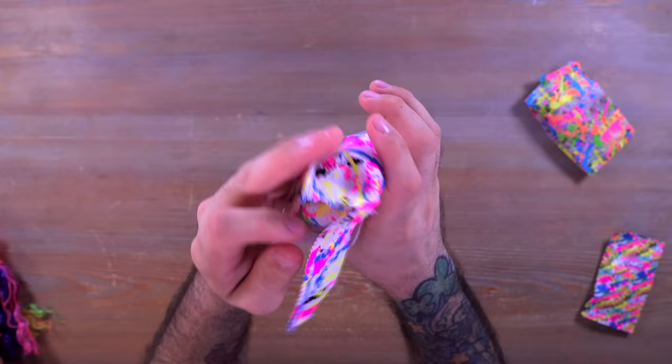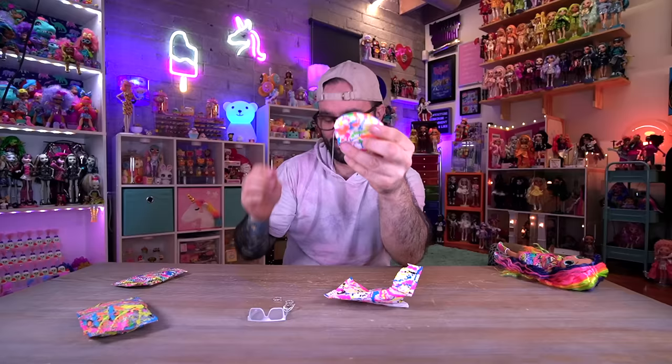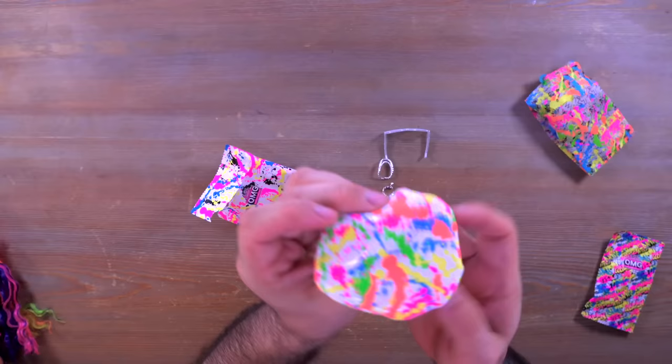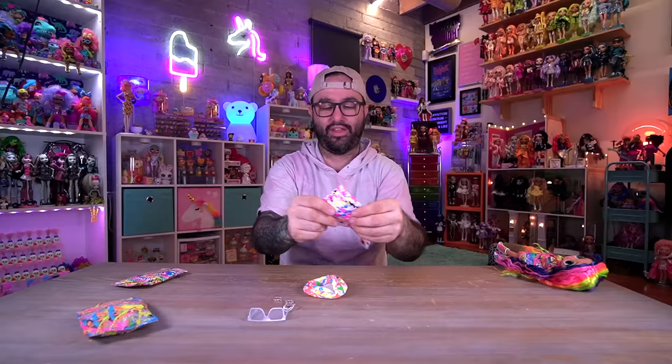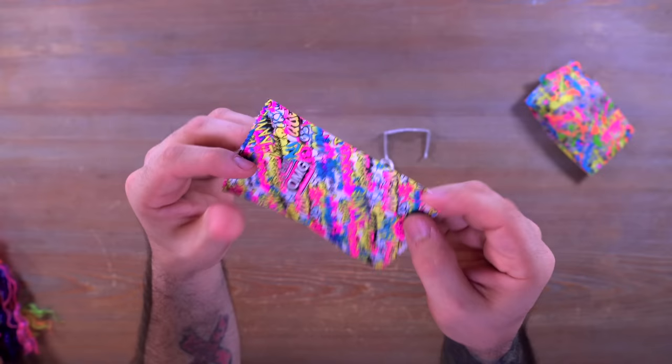The next surprise bag is a bigger one — let's see what's in here. We have the hat — look at this cute little beret! There's a long thread hanging from it for some reason that I need to clip off. There we go, good to go with the thread clipped off. This is very, very cute, and that is all that's in that big surprise bag.